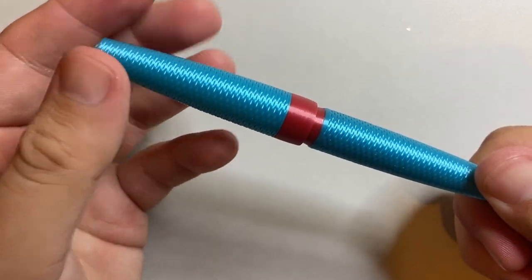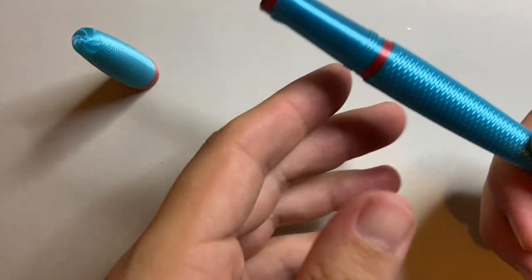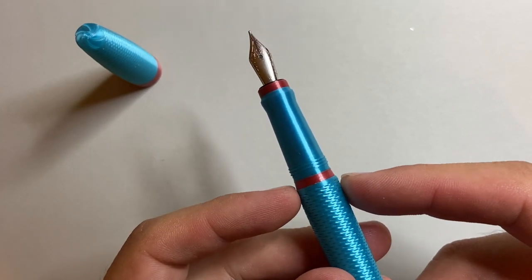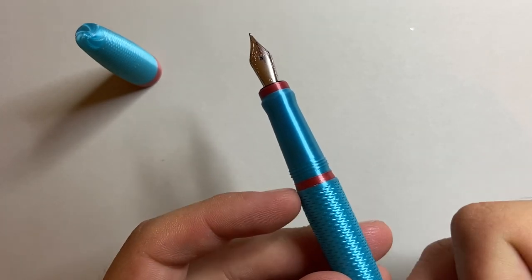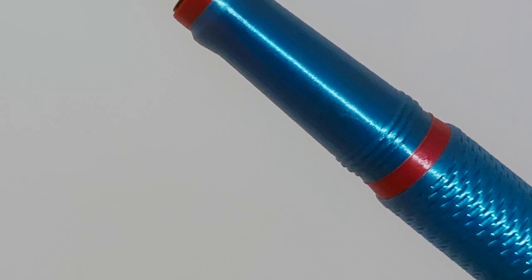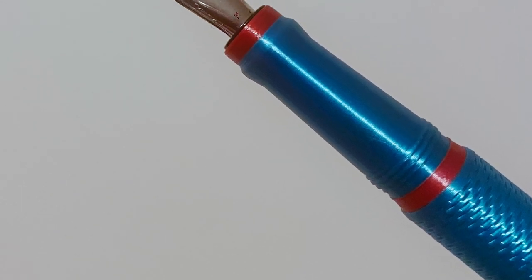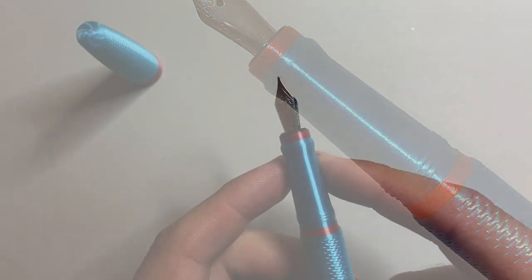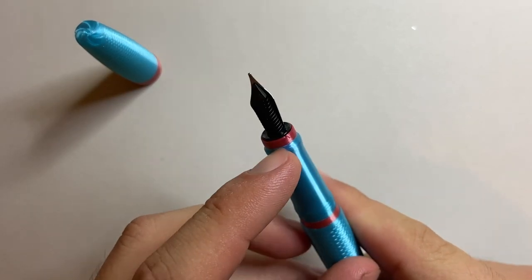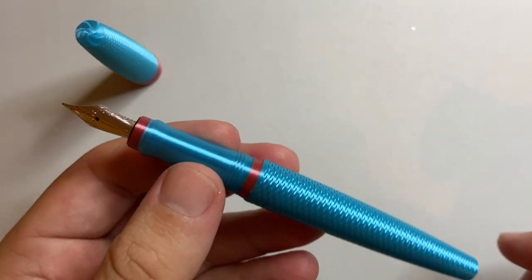The cap unscrews in one and two-third turns and reveals a very nice section. You get the little ruby band there again, a little step down, very smooth, not too big. Some threads and a section that tapers with a little flare and the little ruby section at the end. There's a number five Jowo nib and plastic feed, screwed in using the Jowo nib housing system.